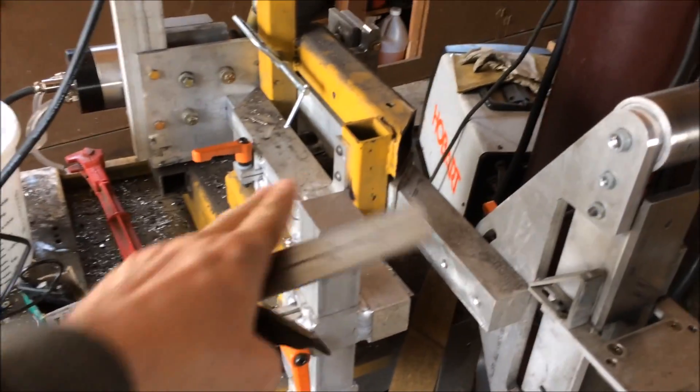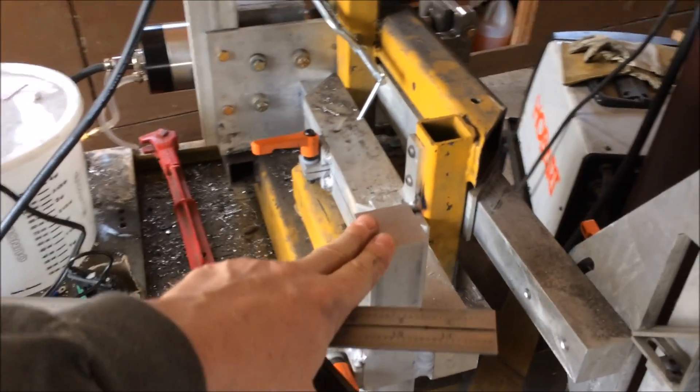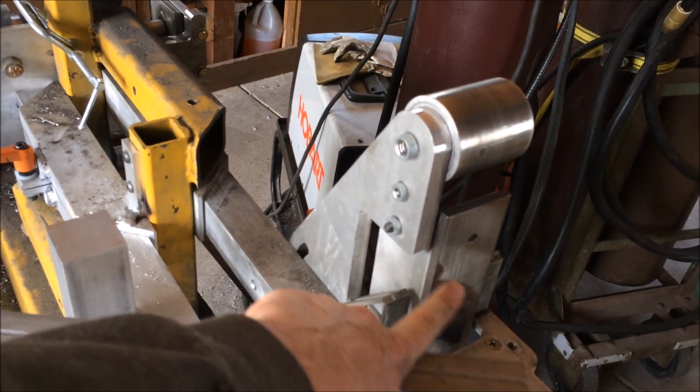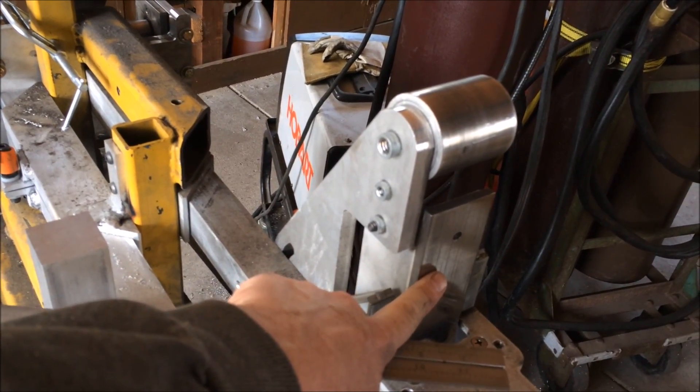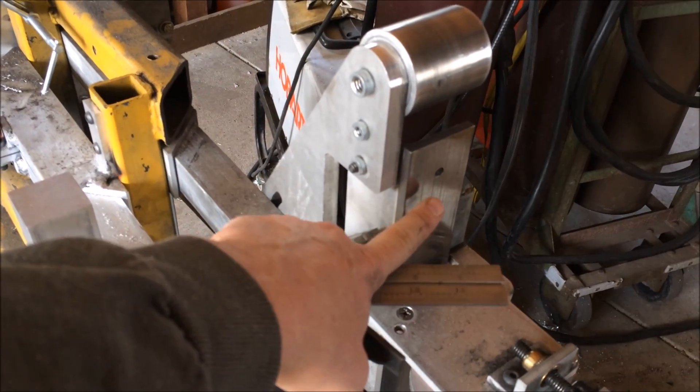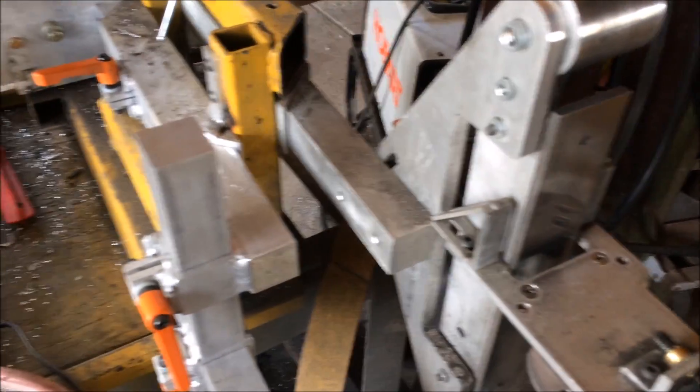To install your guide on your machine you need to get it square in relation to your platen or your wheel. I do the platen, and it's been good enough for me that when I square the platen it's square enough to the wheel.